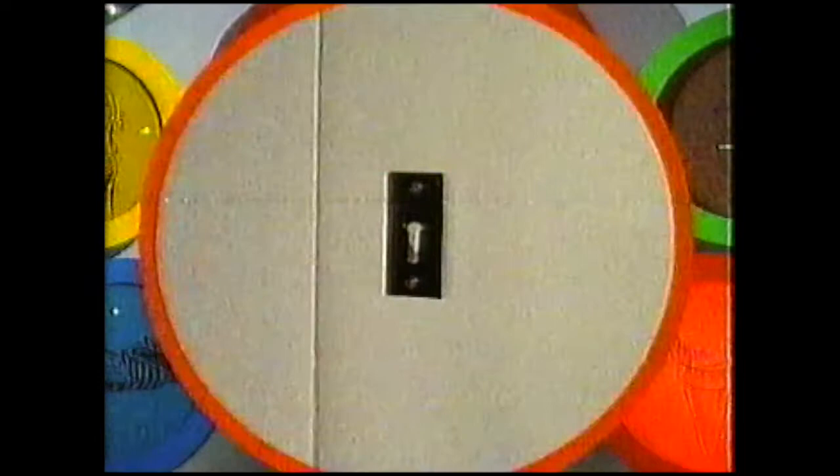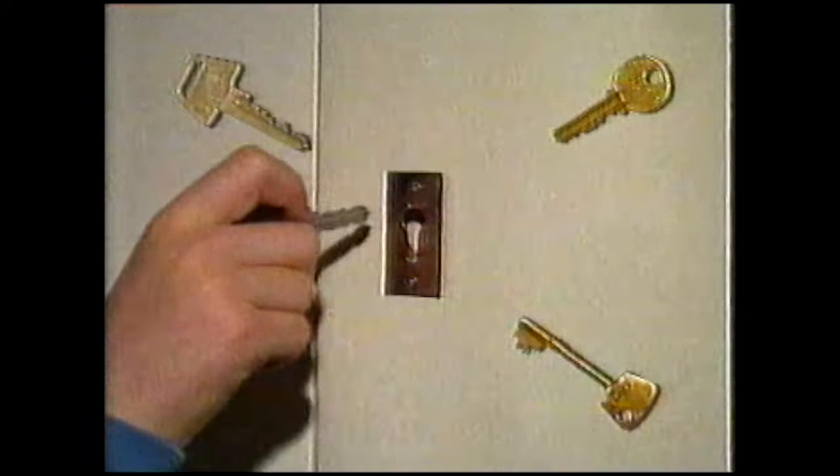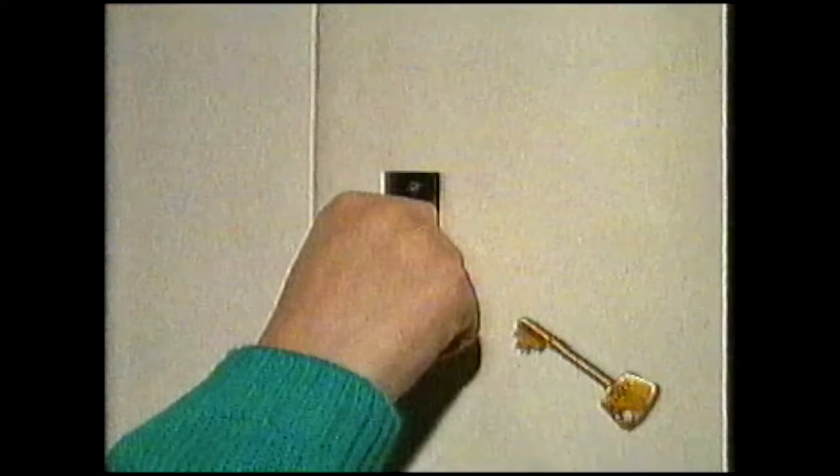Each different kind of taste bud works rather like a lock, with a food substance as the key. A door will only unlock using the right key, and in the same way each taste bud can only be unlocked by something in the food that fits it - rather like a key in a lock.